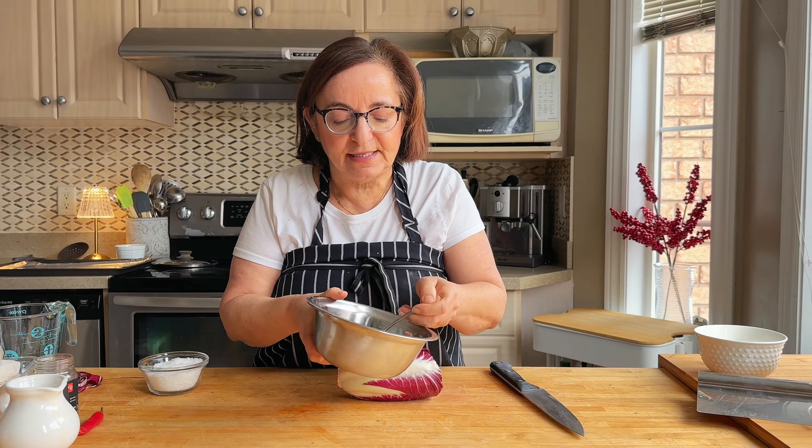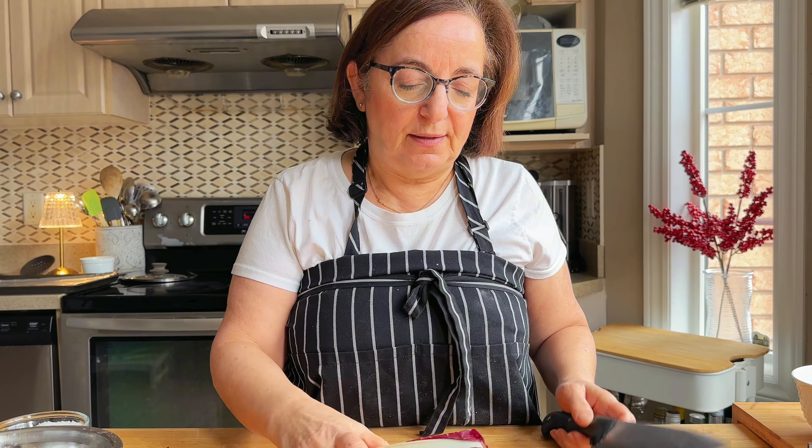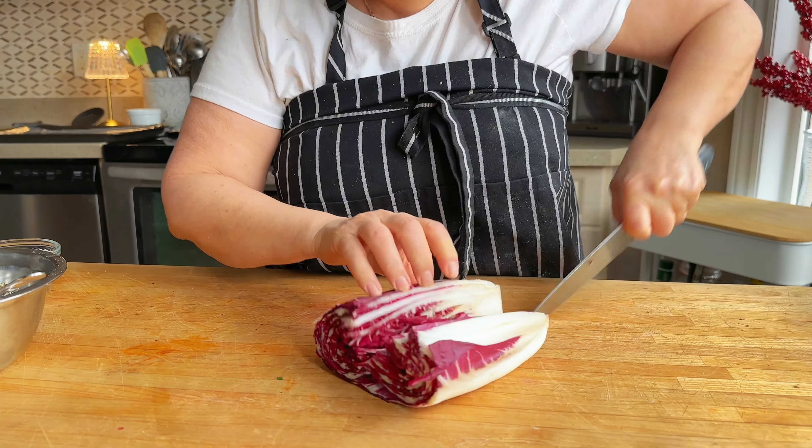The other thing we're going to add is some treviso lettuce as well, so I'm going to cut this up like this.